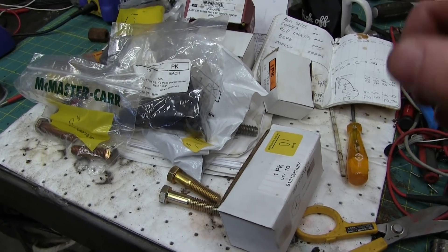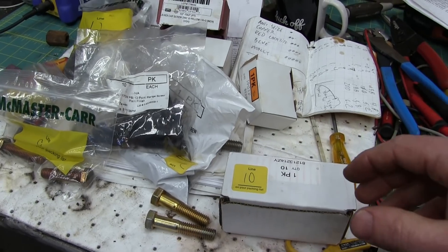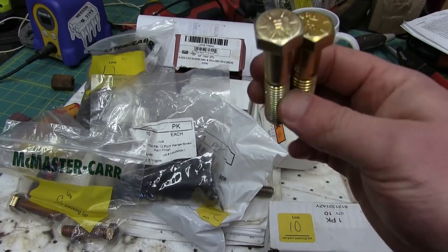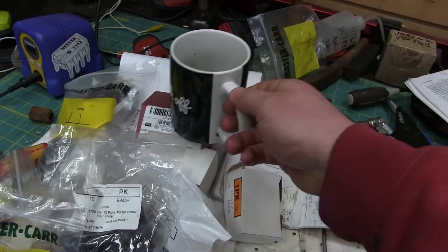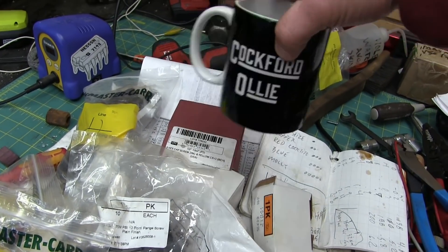Gentlemen, welcome back to the shop. Today, a special treat. We're going to do some remedial engineering. We are going to test bolts on the old Cockford Ollie — the Cockford Ollie Model 69 Torx Structomatic.